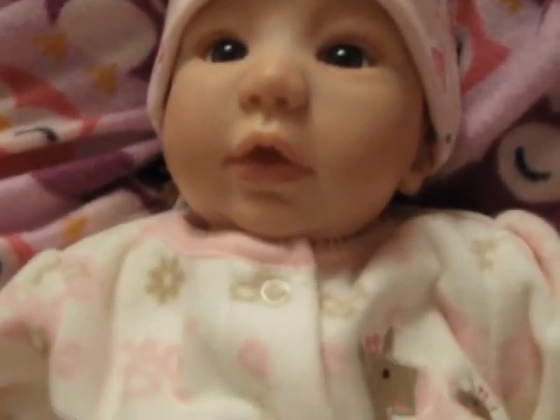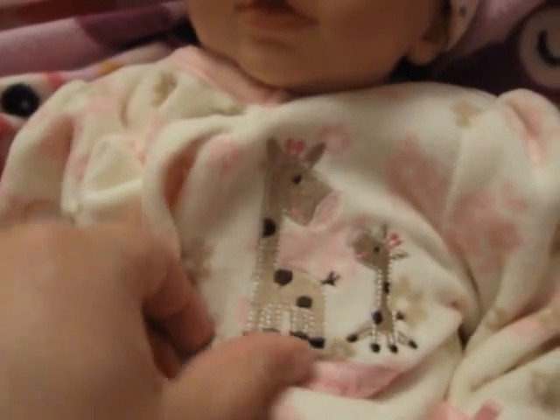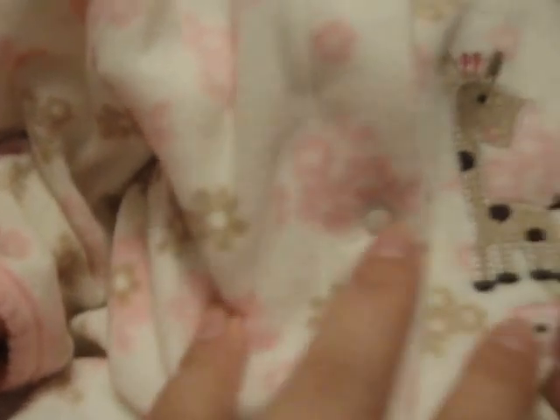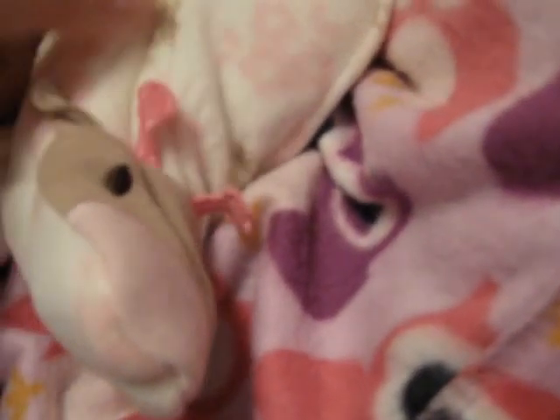One of the things you can actually see right now is this lovely cute sleeper. It's got giraffes on it and it says 'mommy and me' with a little flower right here. It has flowers everywhere and it's all pink and brown and it's got little giraffe footies and little bows right there.